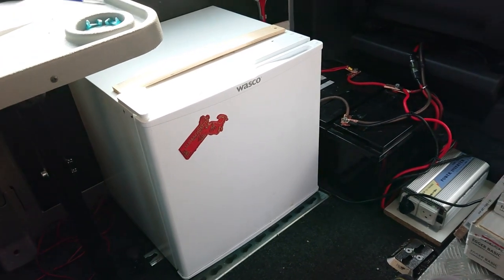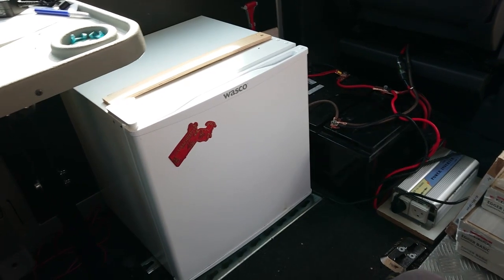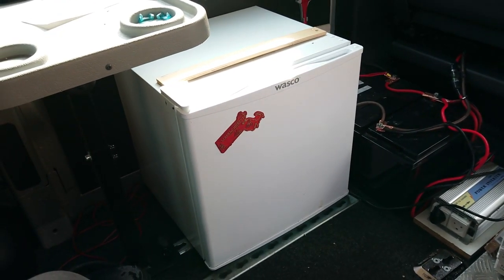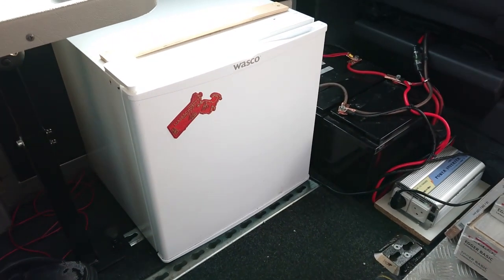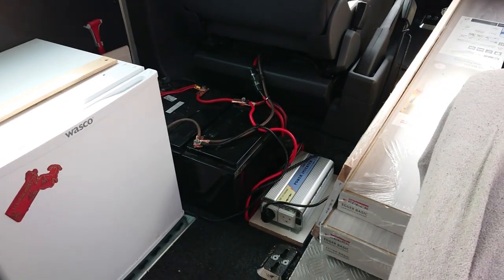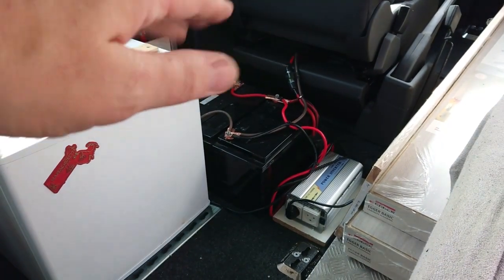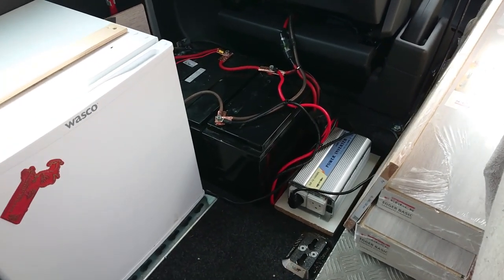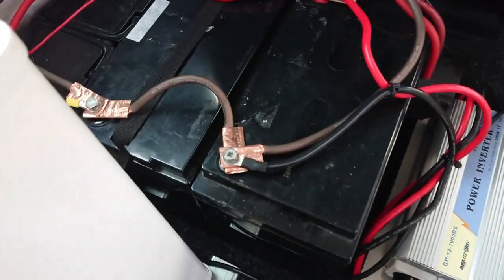If the fridge is on the floor it doesn't fall down, so you don't really need to chain it. I might just leave it where it is — I have to think about that. I will make a box around the batteries with a lid so it's closed off, because right now all the connections are very visible.